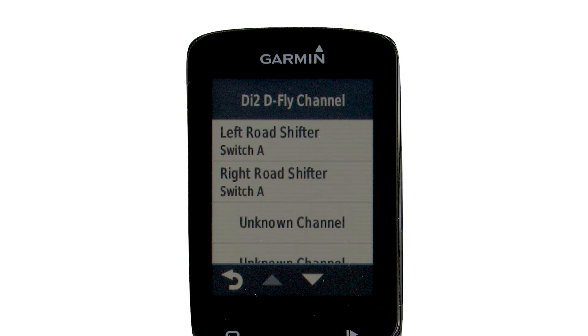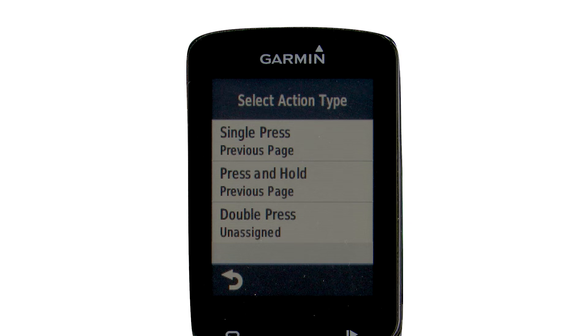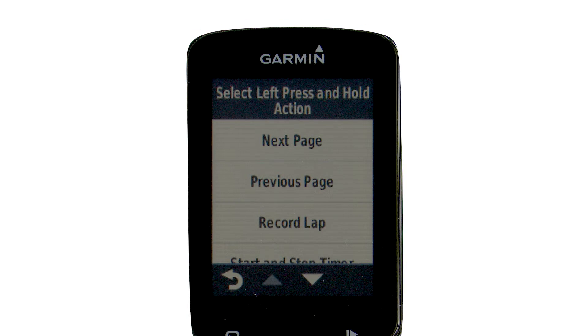The buttons you configured in the eTube project software should be visible — in this case, left and right road shifter switch A. Select one of the lever buttons. You have three choices: single press, press and hold, or double press.